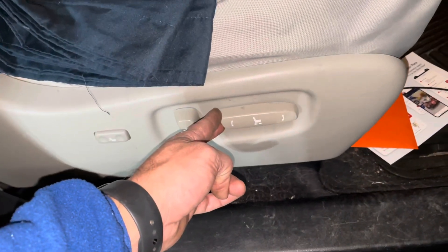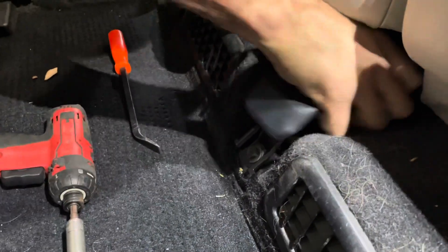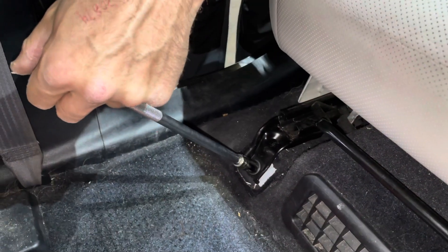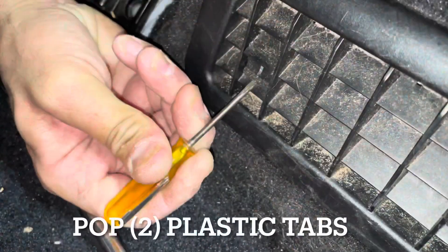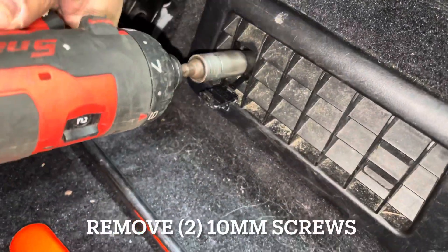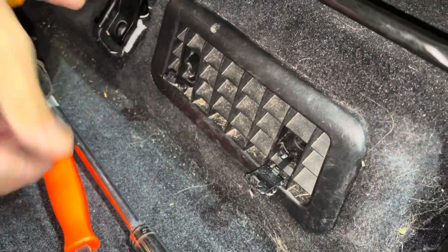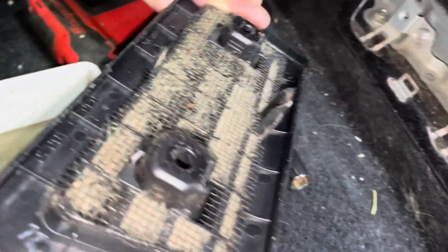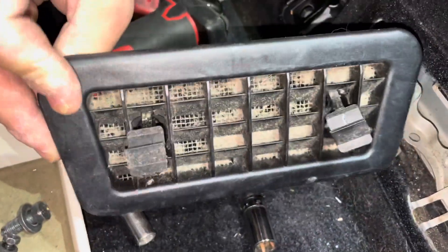Go ahead and move your front seats all the way forward. Now it should come right off of there. See how dirty that is — we're going to blow that out clean. We want to make sure that the battery and the fan is getting all the clean air it can get. It's not getting much with this.